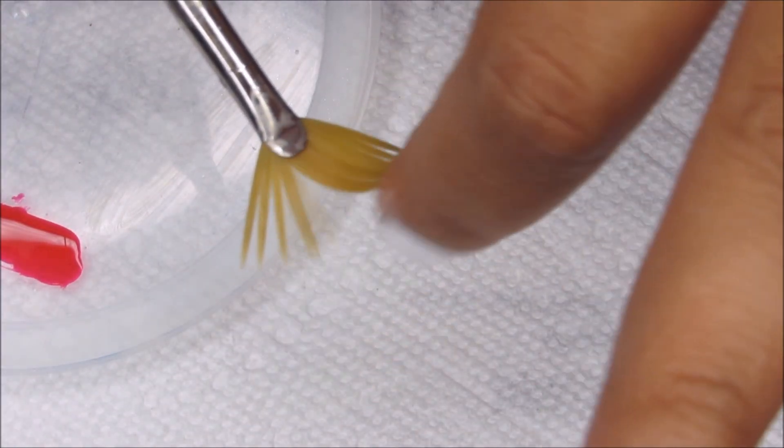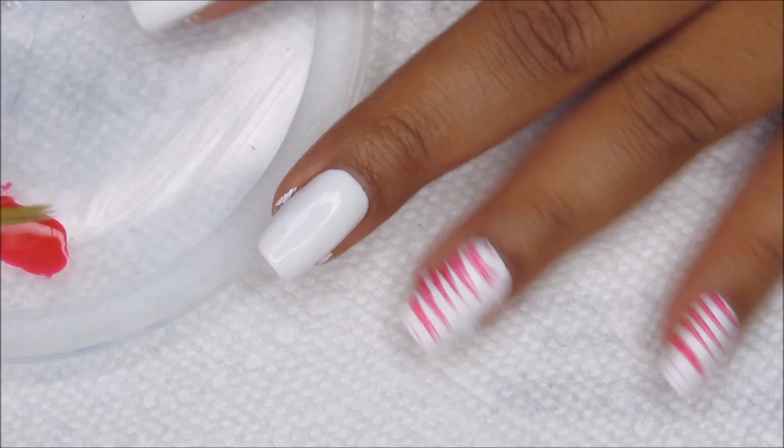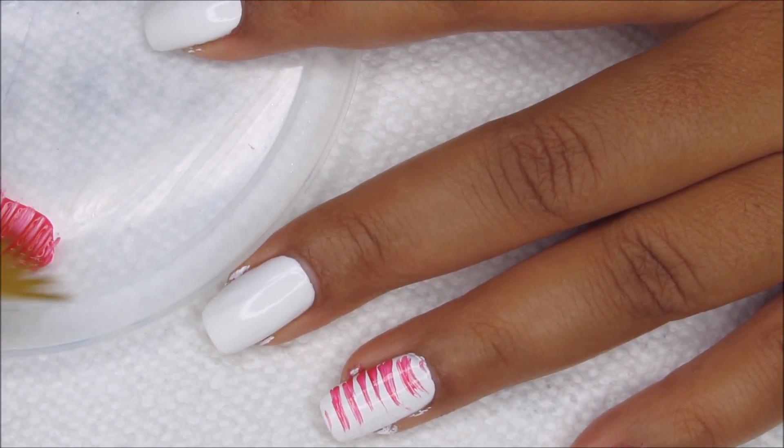I'm trying to get them — obviously it's not going to be the same — but similar spikes to the first time, so that we get similar patterns on the next nail or two. And I'm going to do all the red on all my nails, then I'll be coming back to do all the blue.